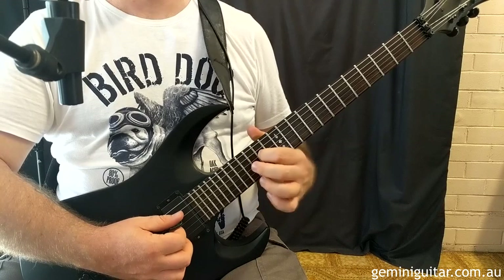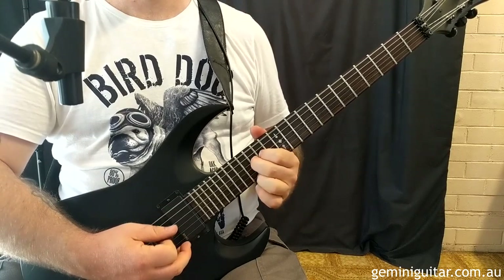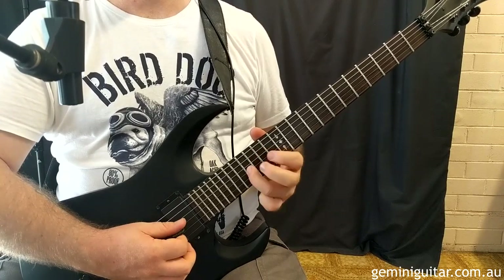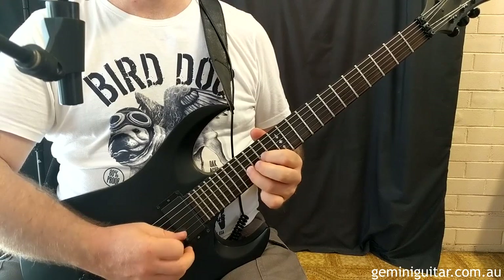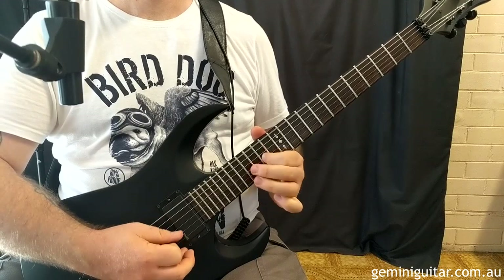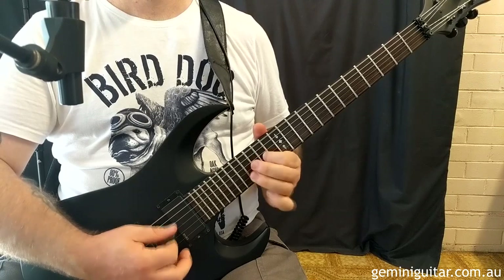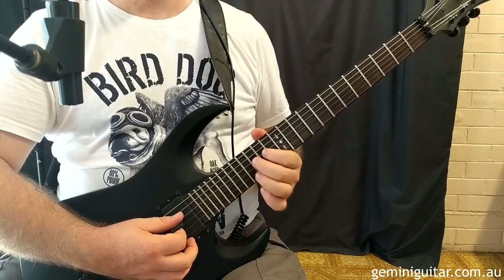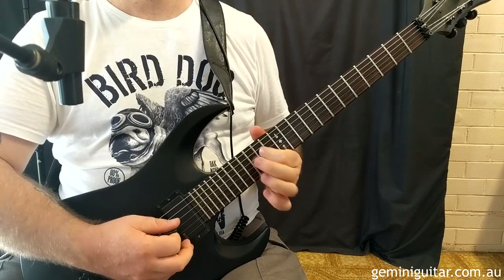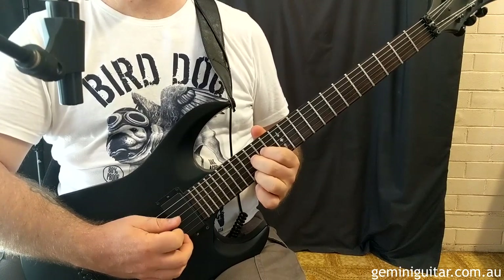I'm going to pick the low sixth string, then pick the fourth string at the 14th fret and hammer on to 15 — note that they're two 16th notes. Then we've got 16 and 14 on the third string, and it's 15 on the fourth, 14 to 15 on the fourth. Using hammer-ons here helps to create a smoother sound and transition between the notes.